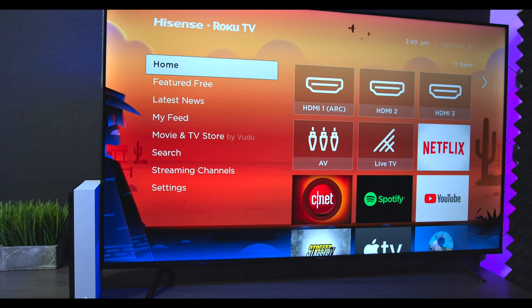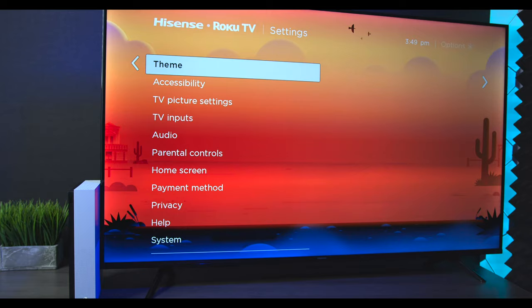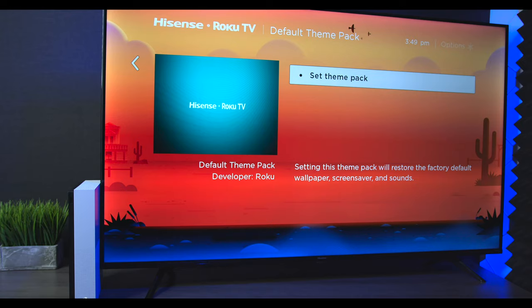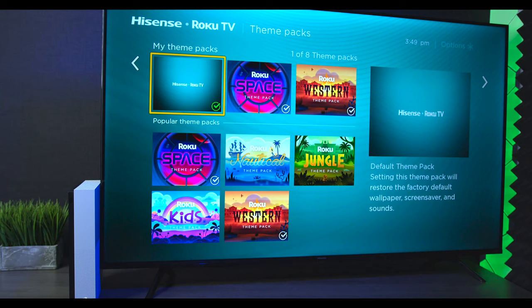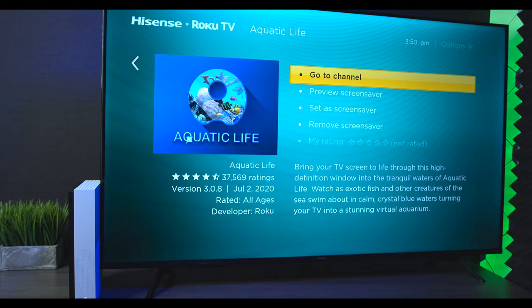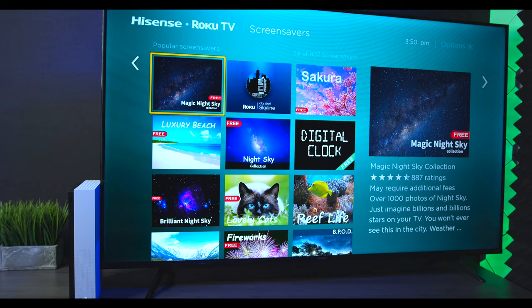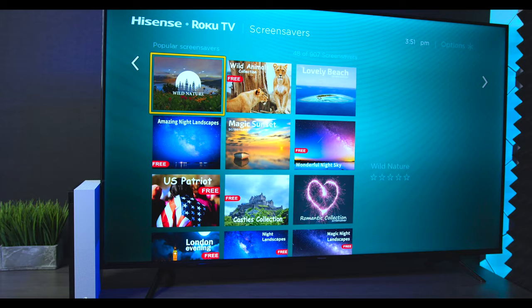The Roku operating system is very easy to use. Under settings you can change the background and screensavers — for example, under themes you can switch to different options like the Hisense original, Space, Western, and others. My new favorite is screensavers: I set it to the aquarium, which shows that theme when the TV is idle. You can also download additional screensavers from the bottom of the menu, and most of them are free.